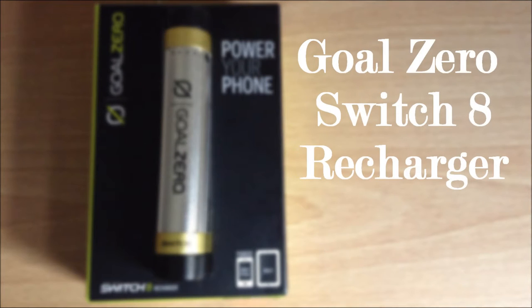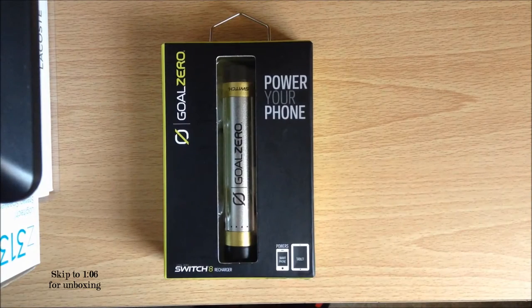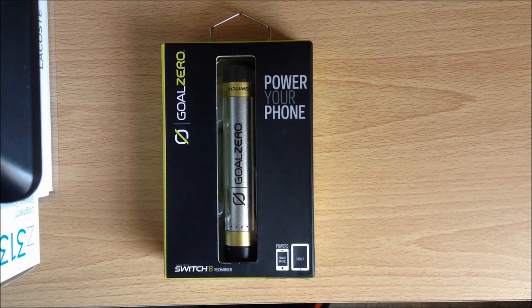Hey, what's going on YouTube, Jesus for Tech here and today I'm going to be unboxing the Goal Zero Switch 8 Recharger. Portable chargers have become a little bit more common nowadays for a variety of reasons. Some people simply can't live without their phone and have to recharge it. Others travel and don't always have access to a charging station. I myself have been meaning to buy one because the battery on my phone is absolutely terrible and won't last half the day.